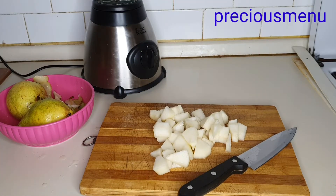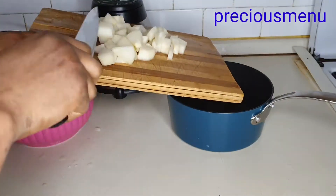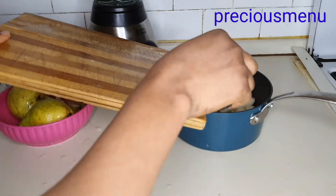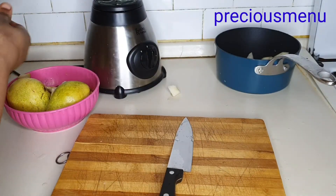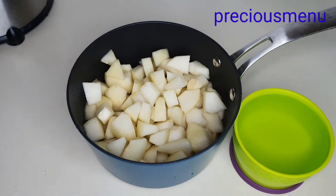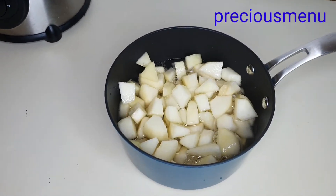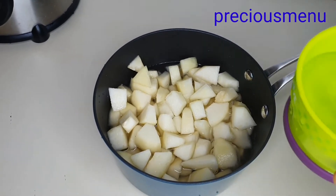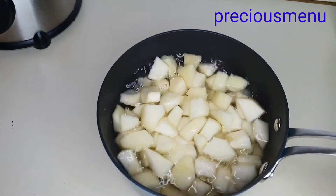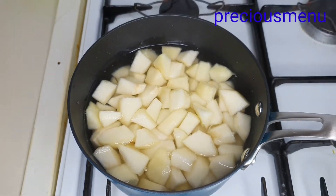Like I said earlier, my pot has already been washed. Here is after peeling and cutting all my pears — you can see how it's looking. I'm going to add in some water — just a bit more — that's enough. Now I'm going to cover it and put it on the gas cooker, and allow it to boil for about one to two minutes, then remove it from the cooker.